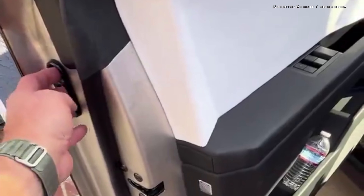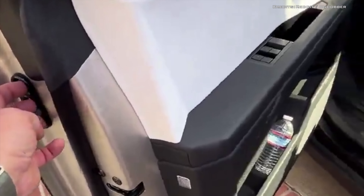Currently, this is the first iteration of the Cybertruck door handle designed by owners. We'll be sure to keep you posted as more innovative solutions are introduced for door handles. So what do you think — are you happy to see the first DIY door handles designed for the Cybertruck?